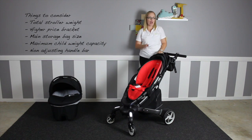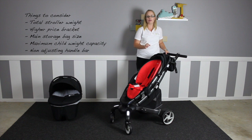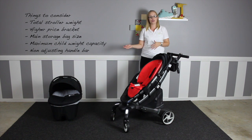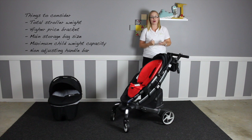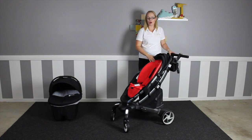Things to consider: it's heavy for a single stroller, so something to think about if you need to load it into a taller car like an SUV. It is in the higher price bracket, and costs can add up especially if you want to add accessories to use from birth. There are quite a few storage spaces yet they are all small in size, so you may still need to carry a nappy bag over your shoulder. The max seat weight is 17kg, which might limit how long you get use out of the Origami, and the handlebar is not adjustable.